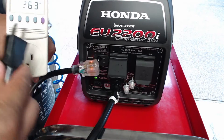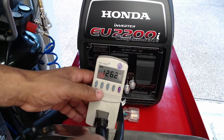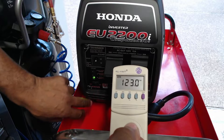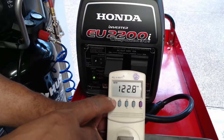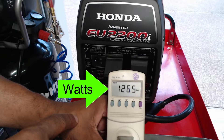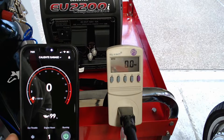For this demonstration, I'm plugging in my large Husky air compressor, and it will show on the kilowatt meter exactly how many amps or watts the large air compressor will pull from the Honda generator. I'm turning on the large air compressor and turning off the eco mode on the Honda generator to display the air compressor output in real time. I can then compare the kilowatt electricity usage monitor to the My Honda Generator app.